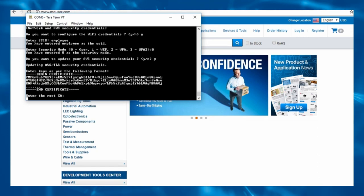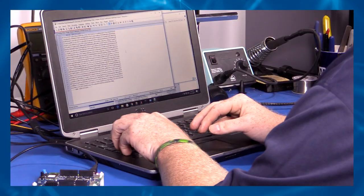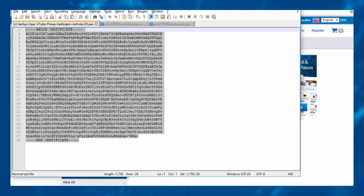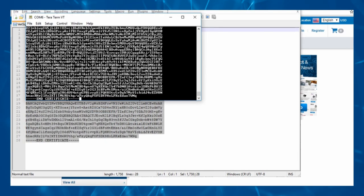Give the device the AWS credentials. To set the root certificate, open the file ending in .pem with a text editor. Copy the entire contents of the certificate file — I suggest using Ctrl-A and Ctrl-C. Right-click to paste the certificate into TerraTerm. Do not press Ctrl-V, and click OK, then press Enter.